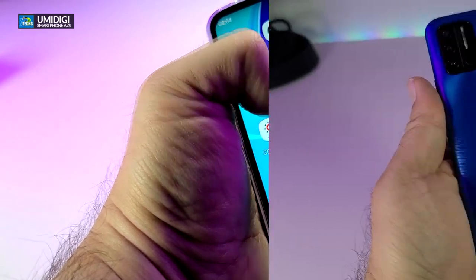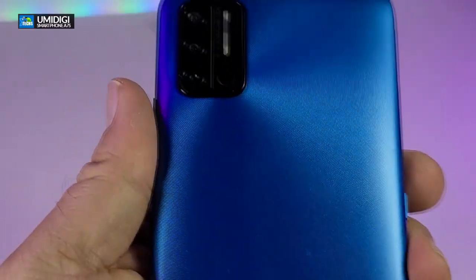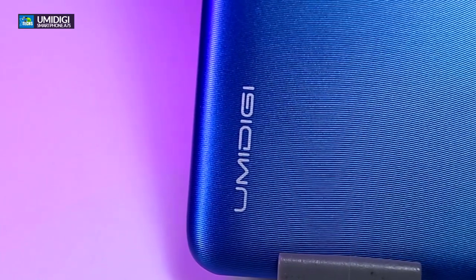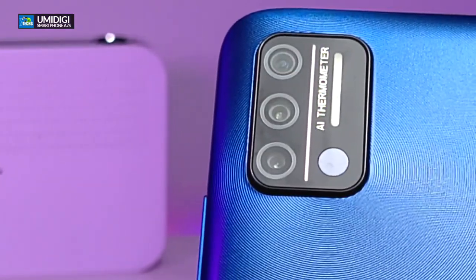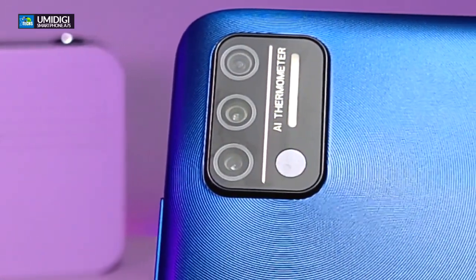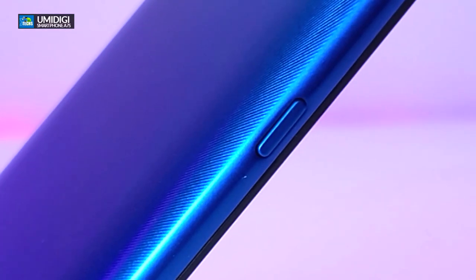The phone is designed really nicely. I really like the back — they've managed to make it a nice blue with little lines to bring some texture. When you look down it has the company name, and looking up you will see three cameras plus the AI thermometer and the flash.